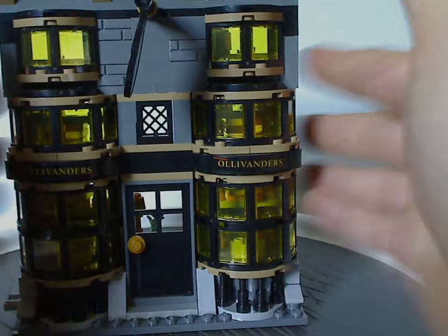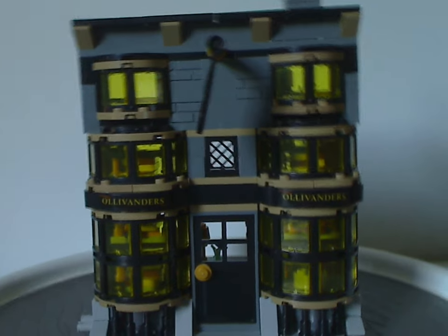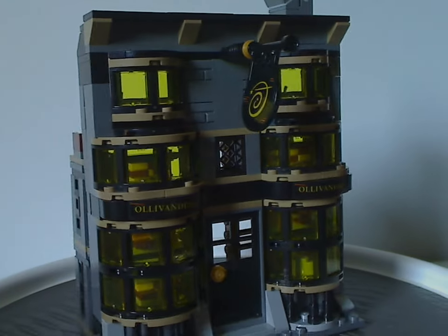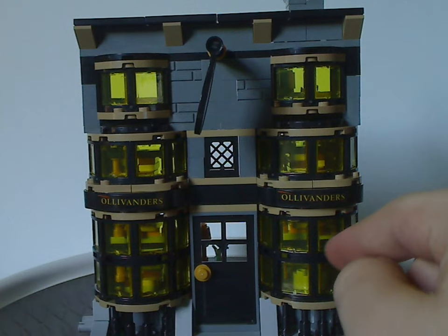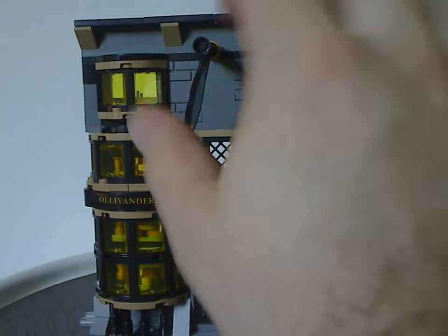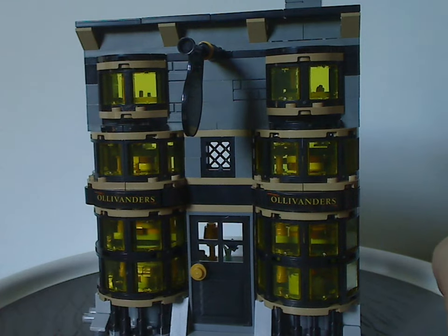Now on to the Ollivander's building, which is kind of similar to the last one. It has a solid color scheme of darkish gray, black, dark tan, light gray, and also trans yellow.